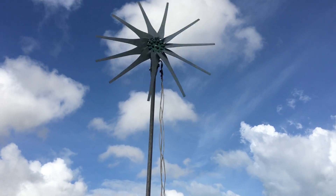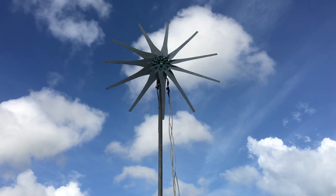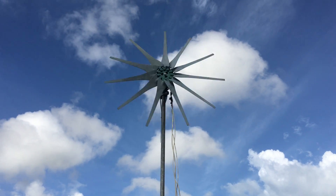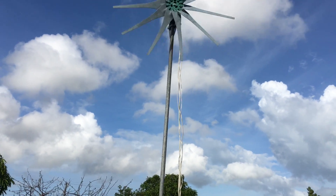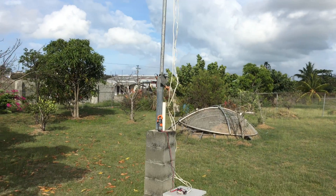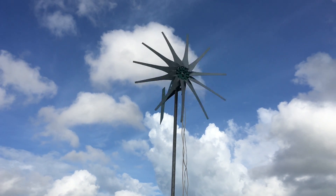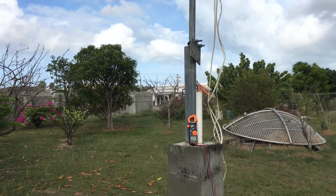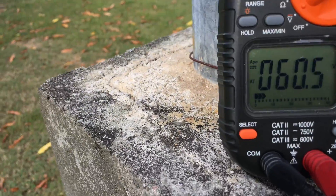Like I said, this is using some tests, some examination — it's going well. This is the 48/96 volt setup: 48 volts in parallel, 96 volts in series, and I have it in series right now. And this is the kind of reading I'm getting.